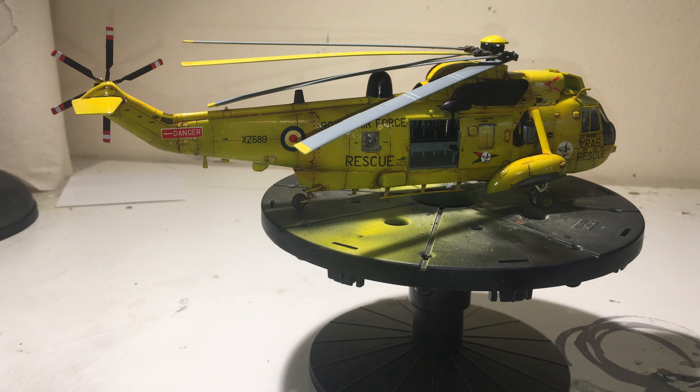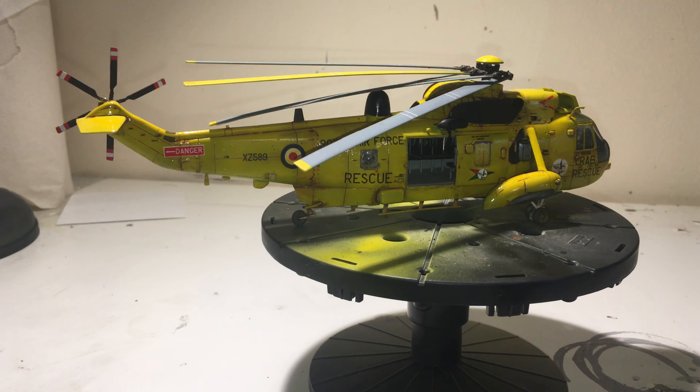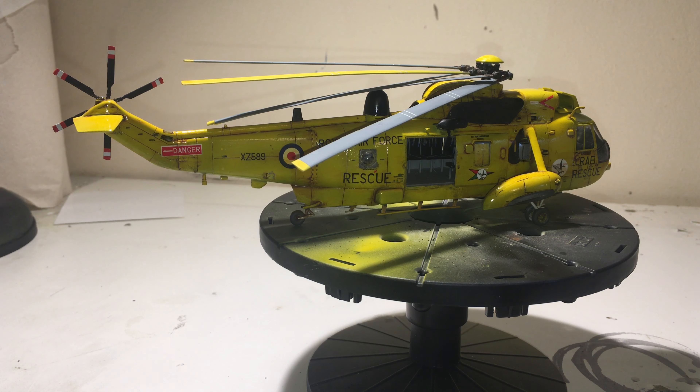Hello, first video since my channel update. This is a proper model review of a finished model. First off I'd like to say thanks for the encouragement in the comments. I'm also trying a new camera setup — before I was just using the webcam on my laptop, which obviously wasn't good for getting in close to the model and wasn't the best quality. Let me know what it looks like.